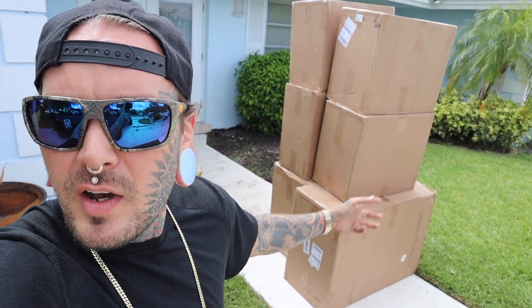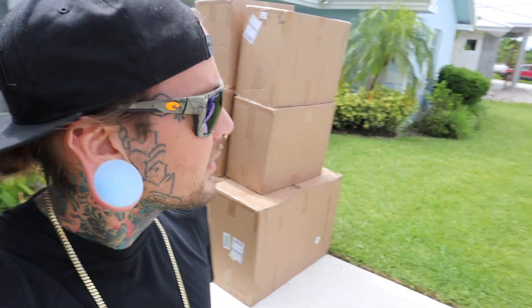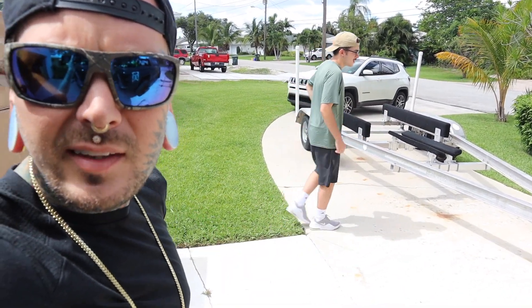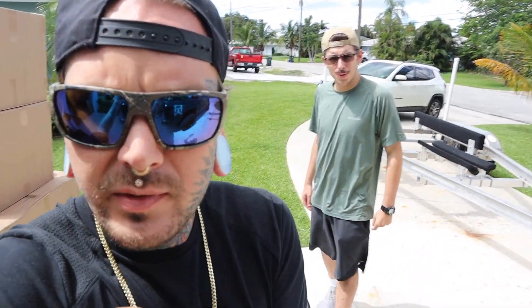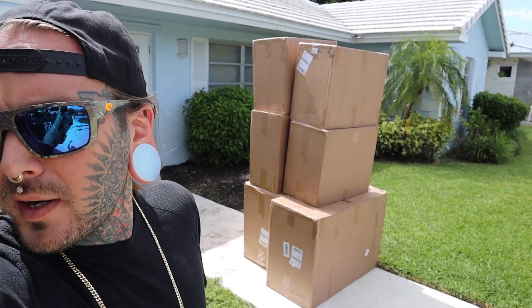Brand new freshies in the box, I'm really excited about it. What's behind me — is that a boat trailer? Maybe I got a new boat; that'll be in the next video. But for now we're gonna open up these boxes and get these cages set up inside.